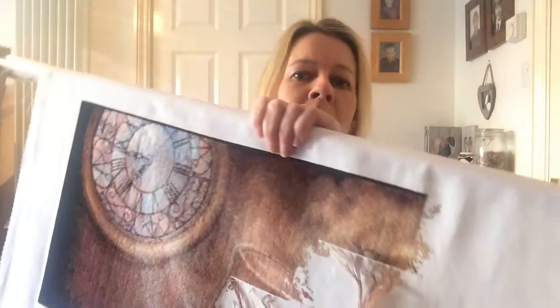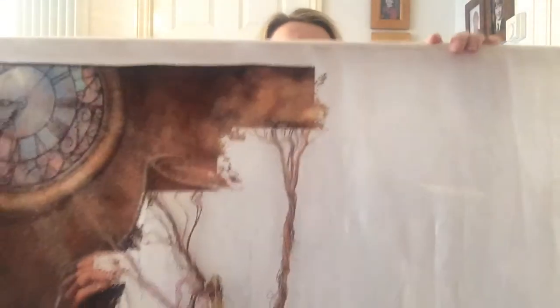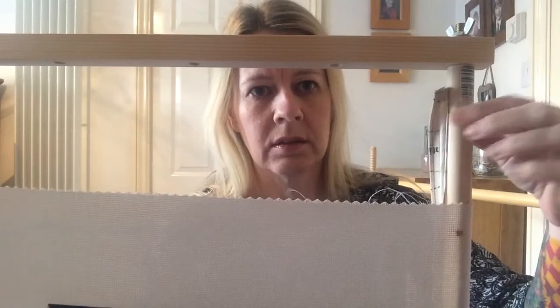I haven't got anything big enough to stitch on it. So my wonderful clever husband has made me super long scroll bars to fit my biggest pieces on. He's so clever. I found some old fabric and we made some little things on the top to attach them. He made me two for my current biggest ones.